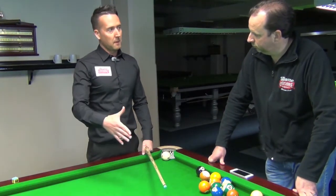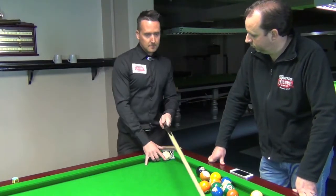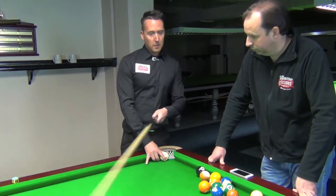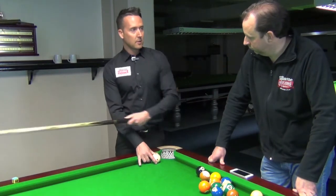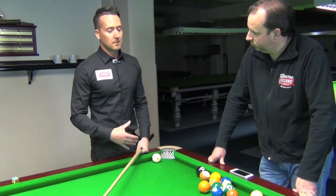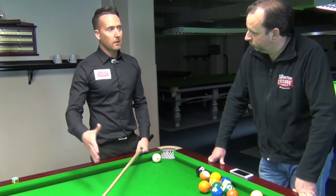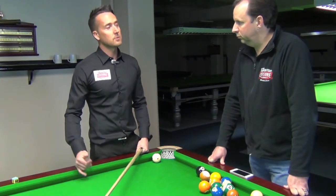Then you can start experimenting with playing some side spin. For example, if I hit the middle of the cushion there, the cue ball should go into the middle. But if I played with some running side, I could get the cue ball to hit further down the cushion to manipulate the angle a little bit. Getting out of snookers is just about putting practice in and getting the knowledge of the table and your natural angles — then you can progress into playing with more side spin.